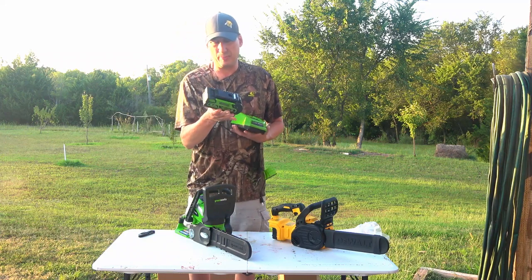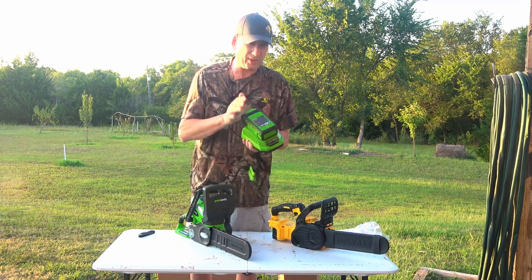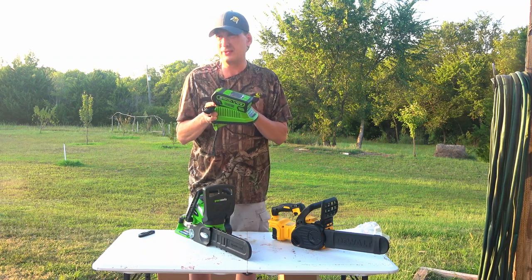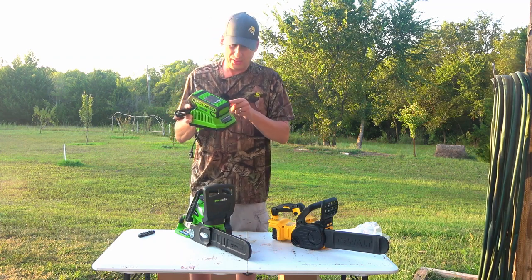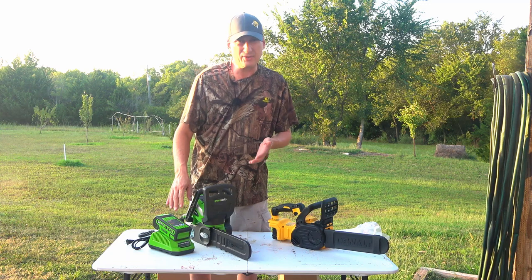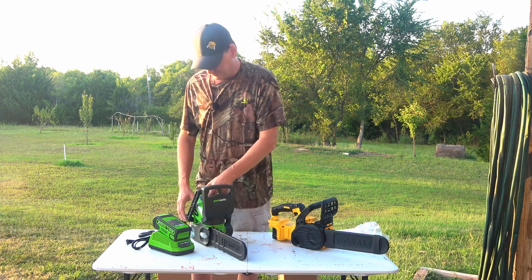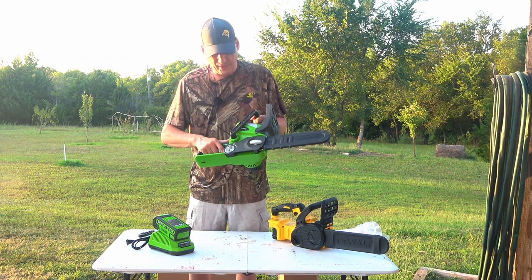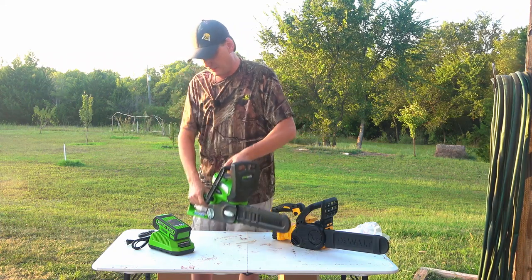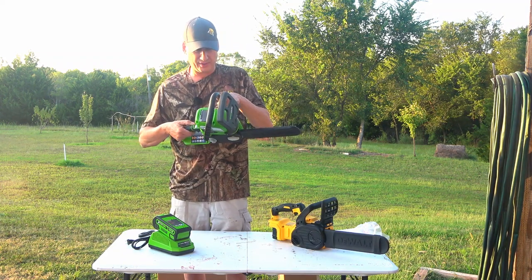This came with a 2 amp-hour battery, which I don't think is very large for working stuff outdoors. The 40 volts doesn't mean it lasts twice as long — you go by the amp hours. What 2 amp-hours means is it'll put out 2 amps for one hour or 1 amp for two hours. These don't have a variable speed, so it's just on or off — basically your on or off time. I don't know how many amps this draws; it probably doesn't say on here.